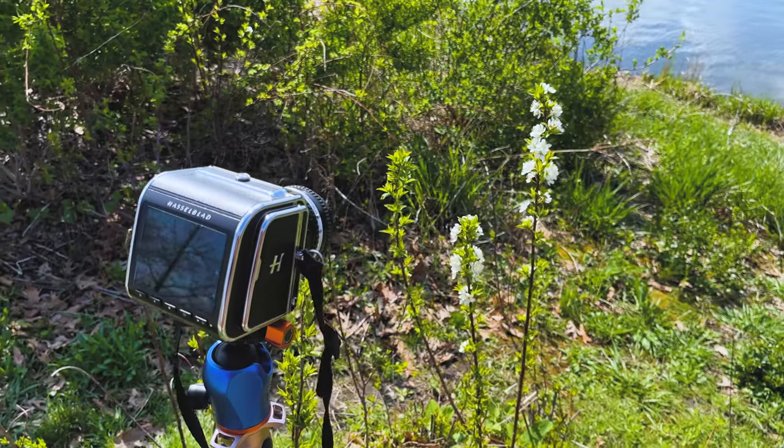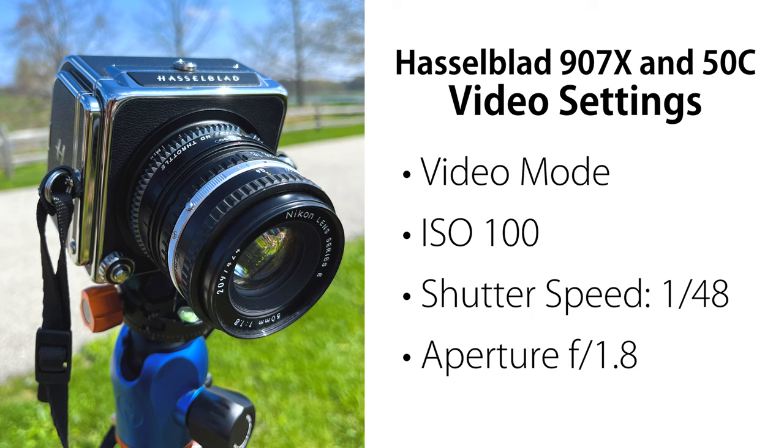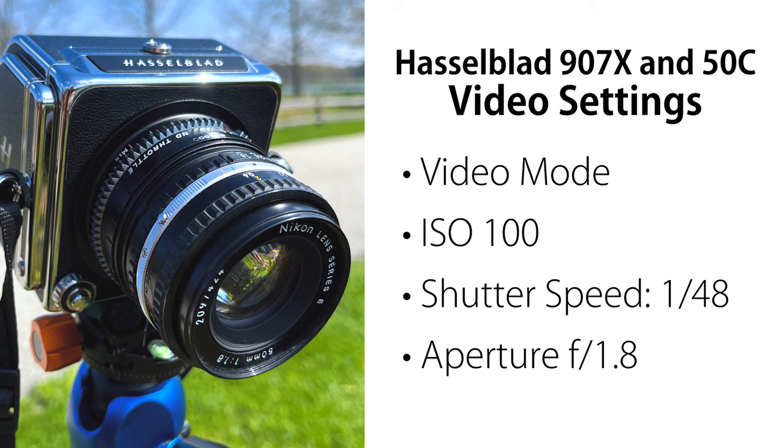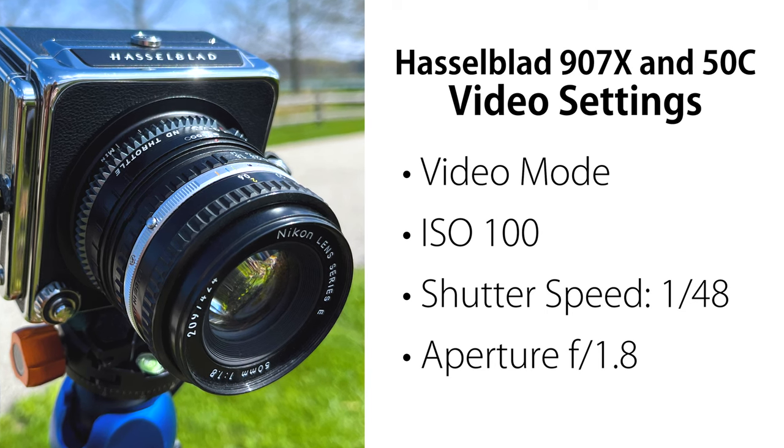Here's an example of where the ND Throttle's VND filter shines. I have the Hasselblad 50C digital back set on video mode, the ISO set to 100, and the shutter speed set to 1/48th of a second. With the lens wide open at f1.8, we're way overexposed,